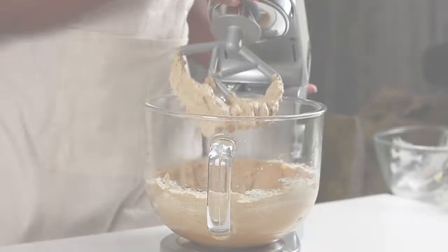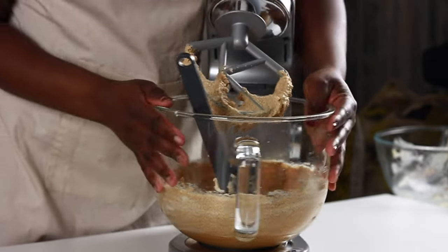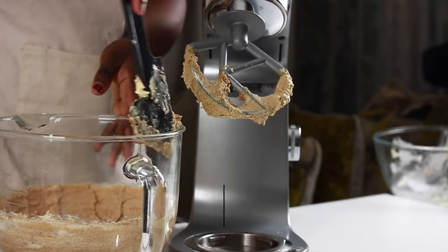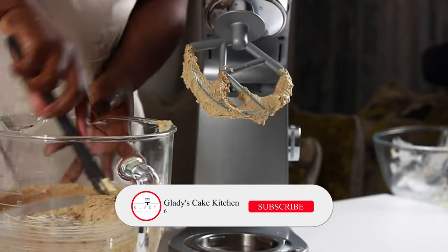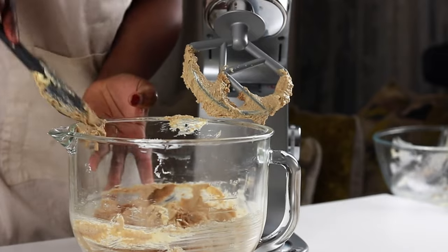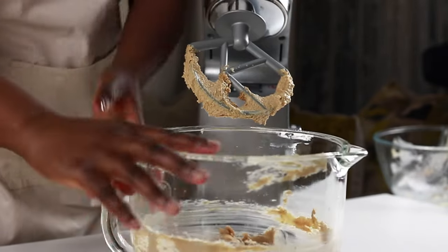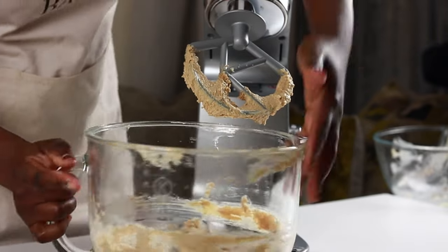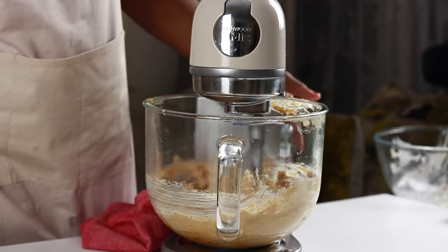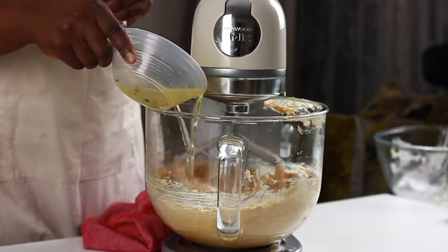The sugar and margarine has been set to cream for 6 minutes, and perhaps at the 3-minute mark it's advisable to scrape the bowl in for a uniform mix. 6 minutes in, when the mixture is light and pale, vegetable oil is added and creaming continues.